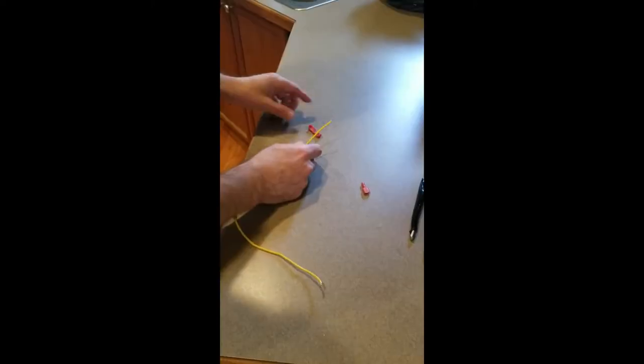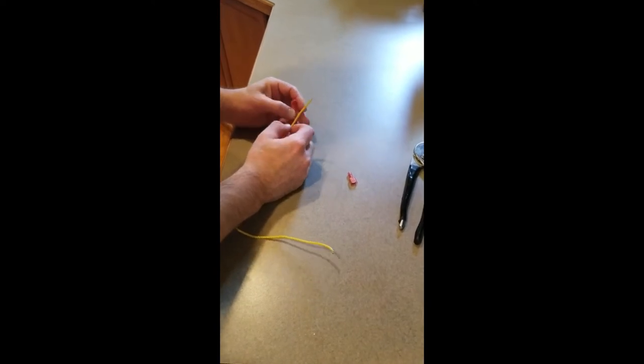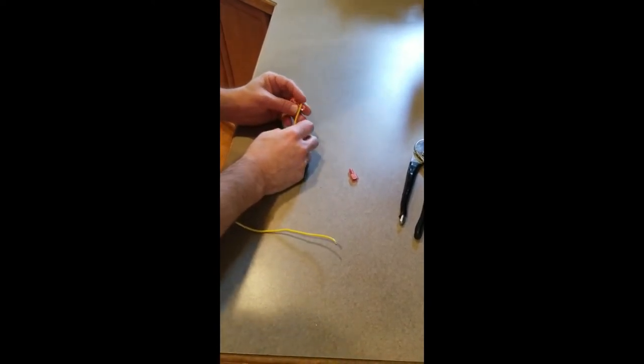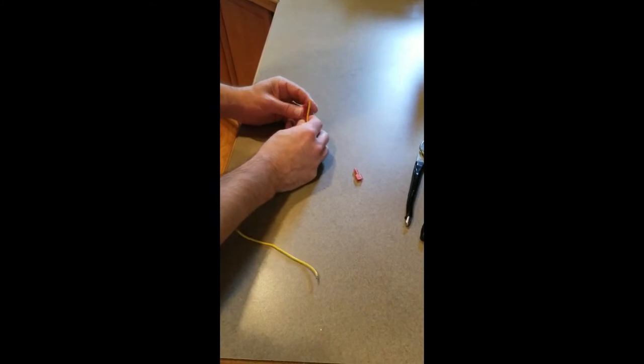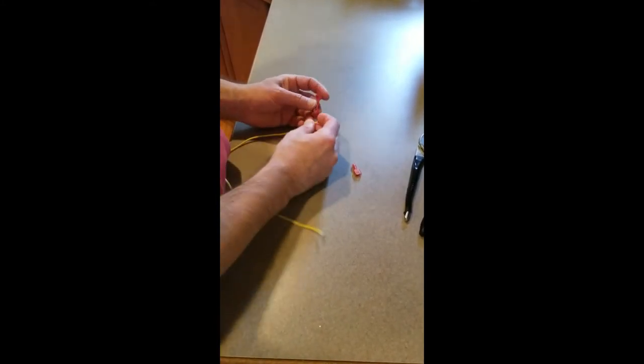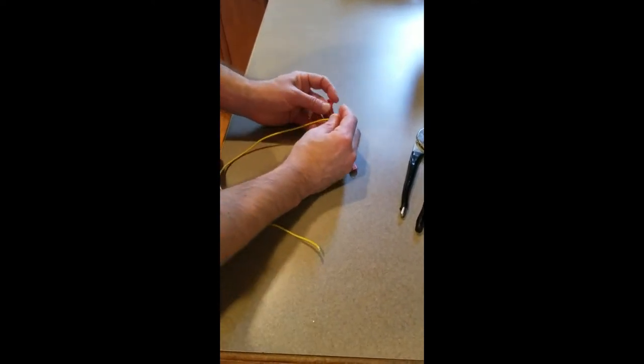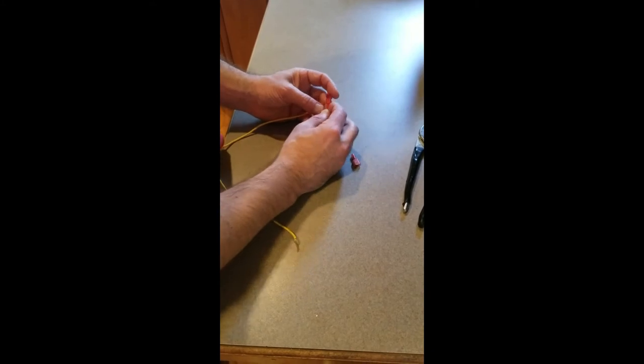What happened was we connected everything inside the dashboard, and when we went out for a drive it was working fine — but we hit a few bumps and some of the wires must have come loose. So another lesson: all the wires inside your dash have to be connected very securely.